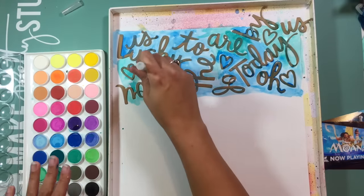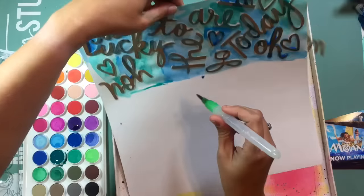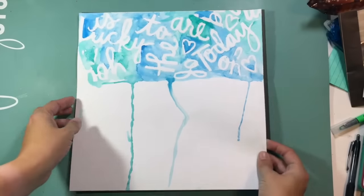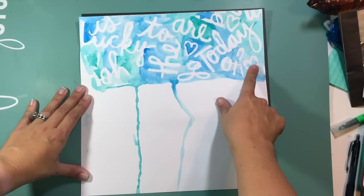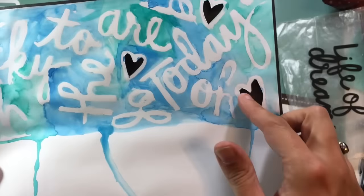So what I am going to do is go ahead and remove these stickers once everything dries. I'm going to have some white space left behind — and there you can kind of see what I created with that. So that was technique one: using these as a stencil with my watercolors or with any kind of mixed media.